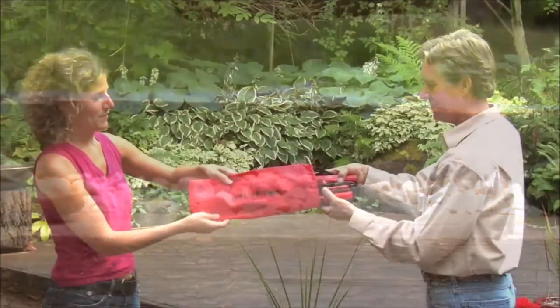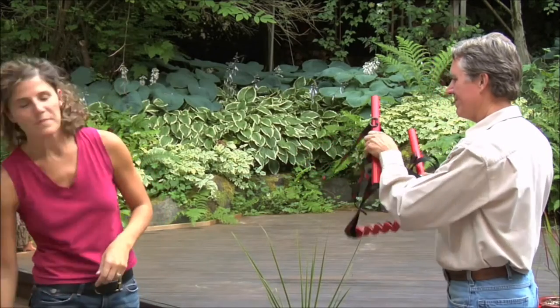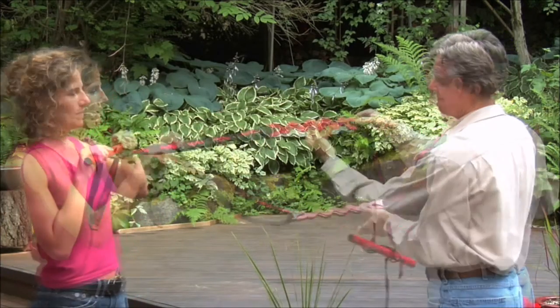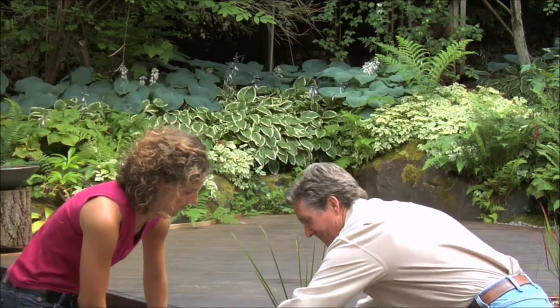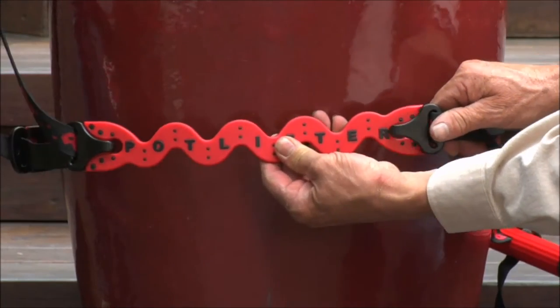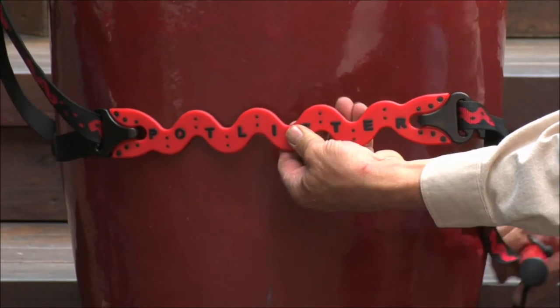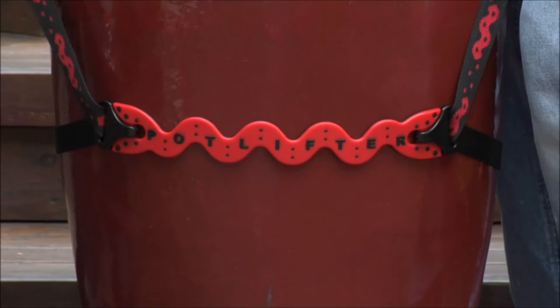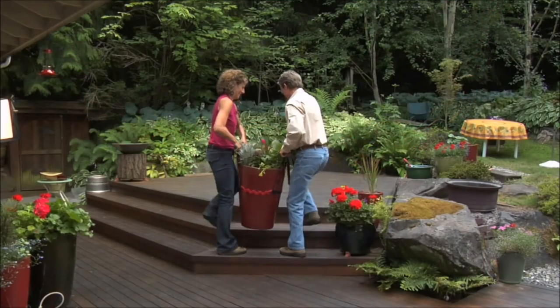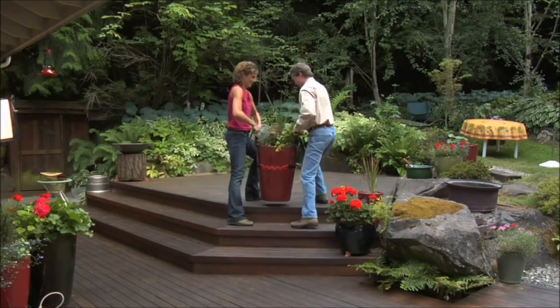It's incredibly simple to use. Remove Potlifter from its handy drawstring storage bag. Undo one of the specially designed clips and then pass the two ends around your pot. Reconnect the two ends and that's all there is to it. By simply pulling back on the handles, the lifting straps cinch down around the pot. Using good lifting technique, just pick up on the handles and away you go.